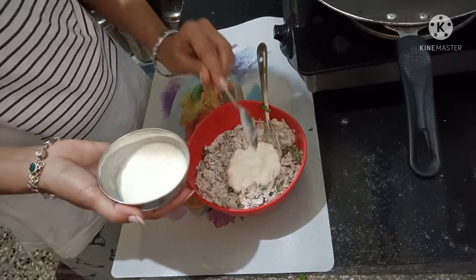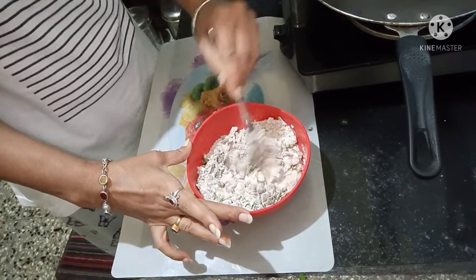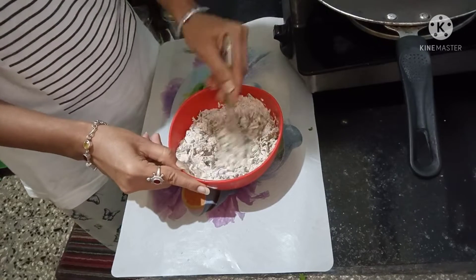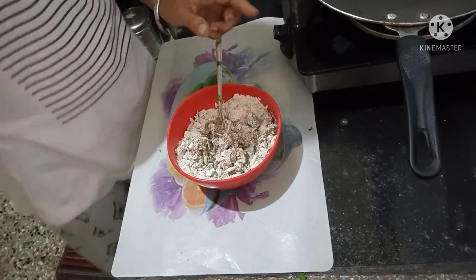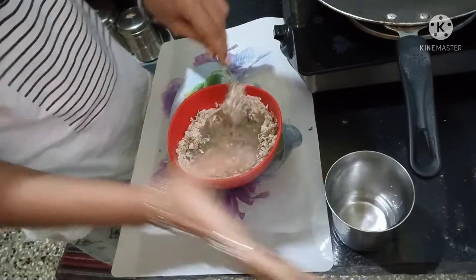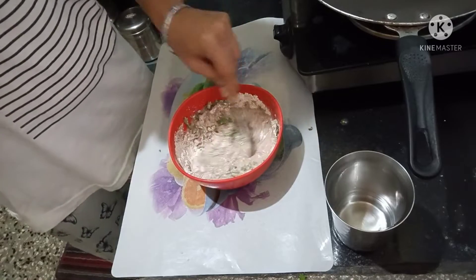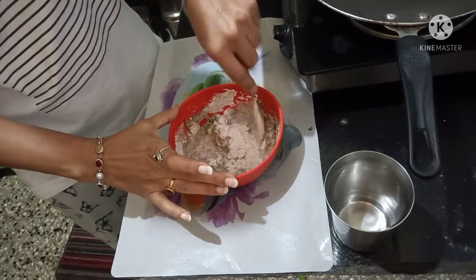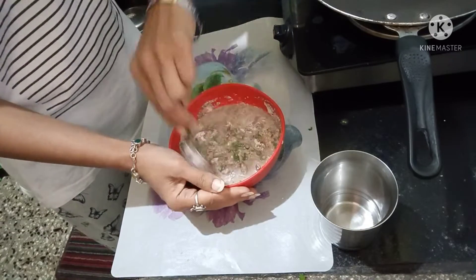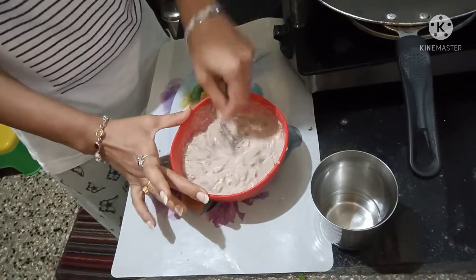Add the curd and mix it. After mixing the curd, we have to make a batter — add a little bit of water and mix it well. Add the cream and add a little bit of kals.